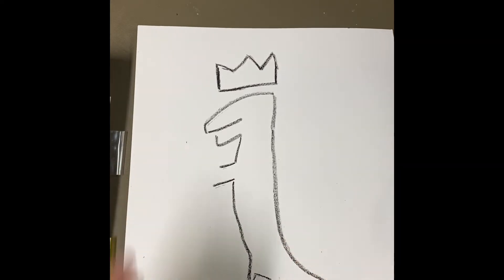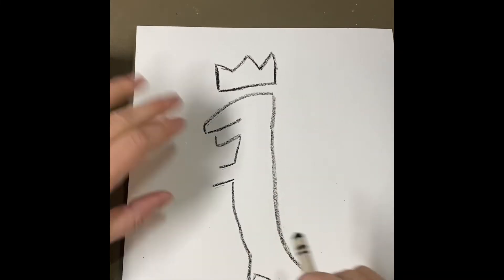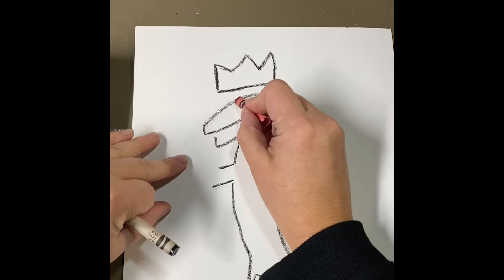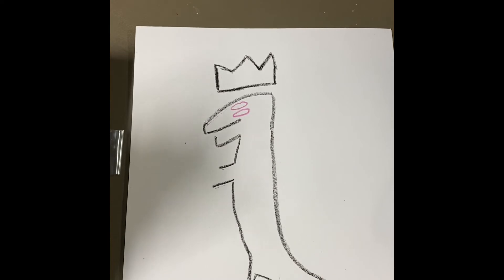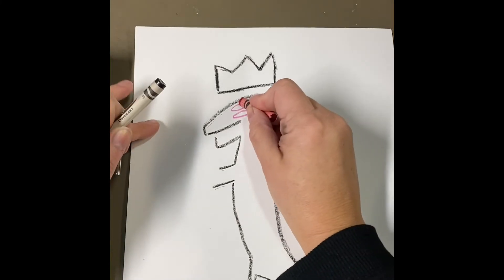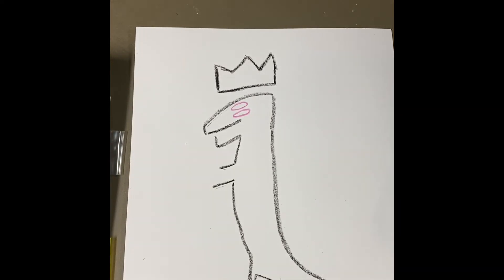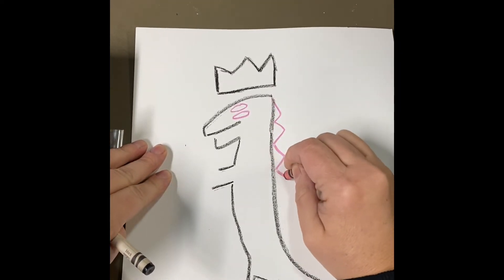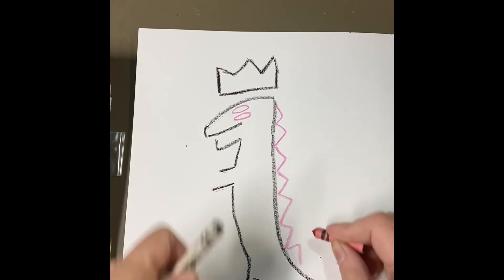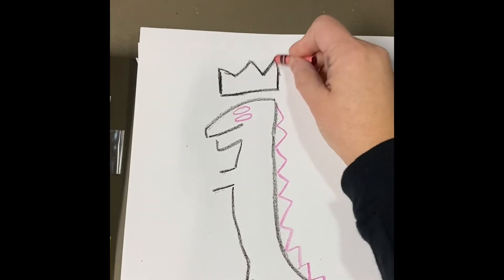Now I'm going to do my T-Rex's eyes up here. I'm just going to switch over to a different color. Basquiat would make these eyes kind of like ovals lying on their side. He made the T-Rex have red eyes — you could do red, you don't have to. I'm going to fill those in later on. Then I'm going to do some spikes. I'm going to use red — you could continue to use black or switch over to another color, whatever you want. So I'm just doing zigzag lines, kind of like the top of the crown.